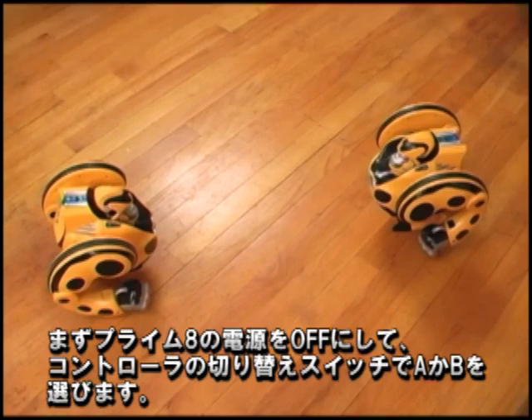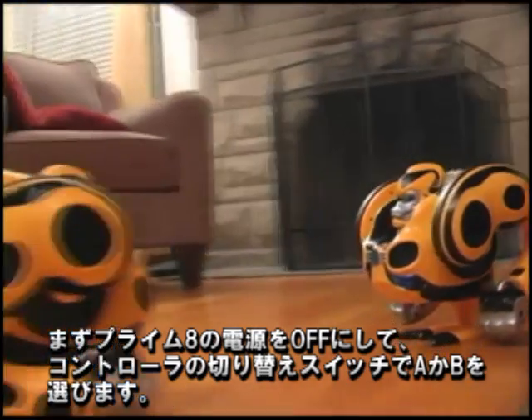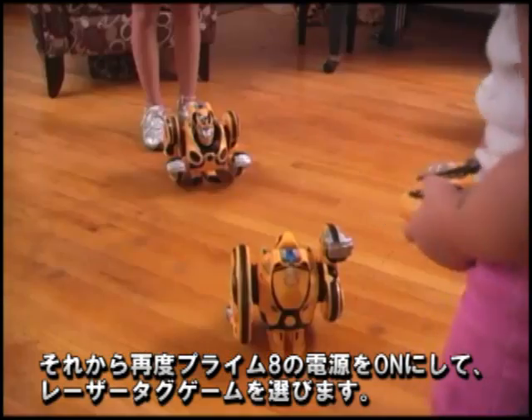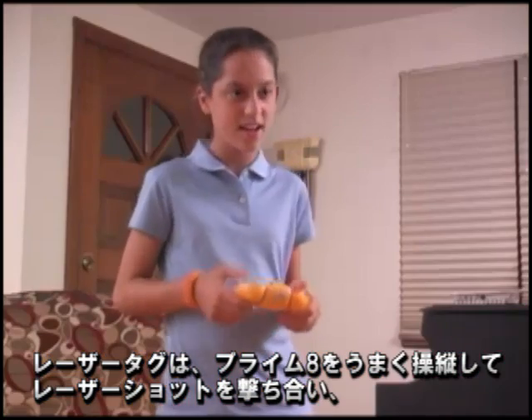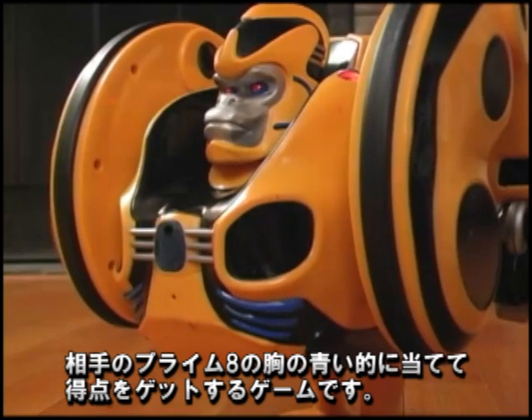To do so, turn off Primate, then toggle the selector switch on the remote control to A or B. Turn Primate back on and toggle through the games to get to Laser Tag. Once in Laser Tag mode, maneuver Primate and shoot lasers at the opposing Primate's blue chest piece to score.